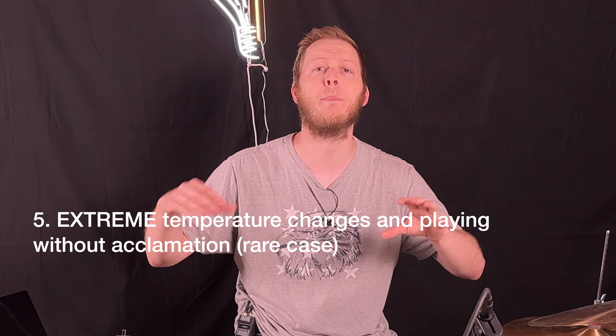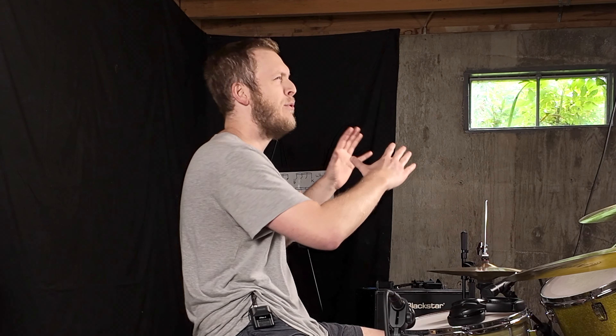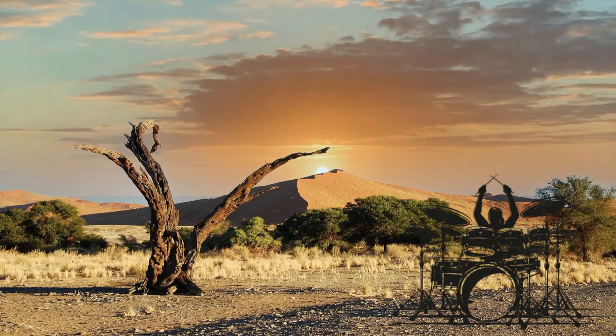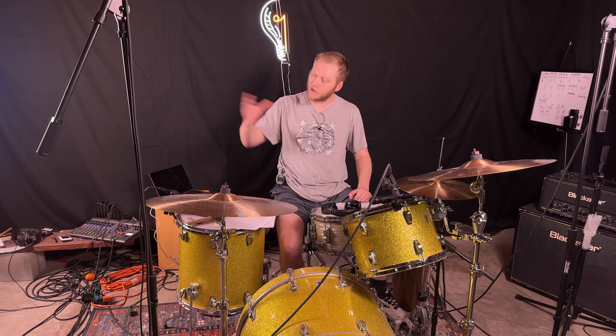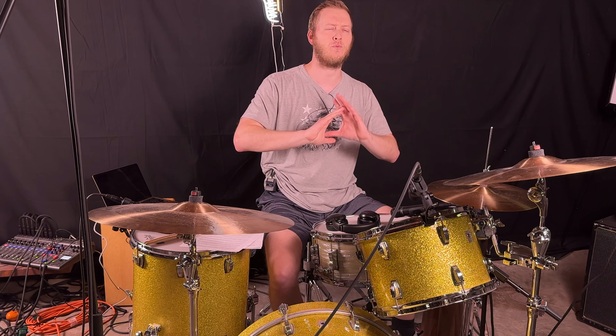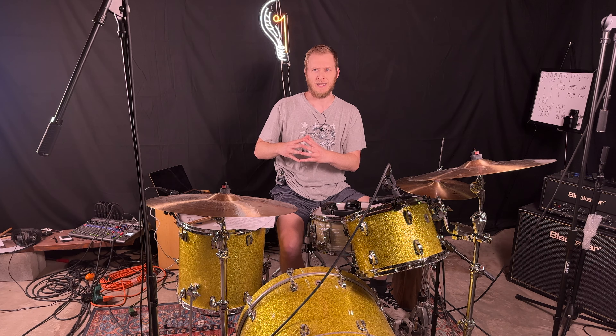Number five — and this is one drummers agree or disagree on — extreme temperature changes. Say your cymbal is stored in a really cold environment and you immediately go to a warm environment and start bashing right away, or vice versa. Those rapid temperature changes cause the metal to expand and contract, weakening it. I've heard stories of drummers whose cymbal basically cracked and shattered from this. I'd recommend letting your cymbals acclimate to the temperature of the room before playing.